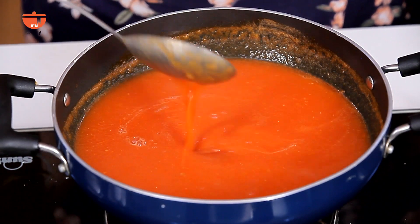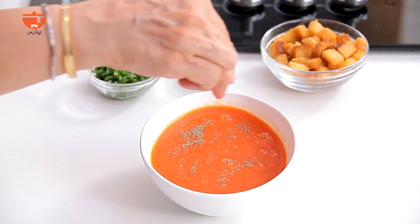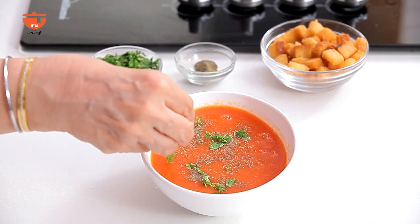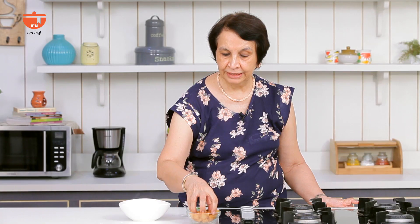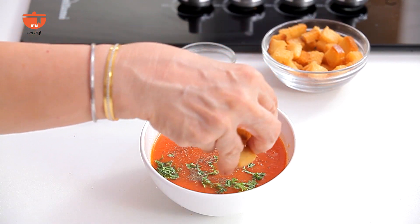We will boil it well. We have a bowl of the tomato soup. We put in pepper powder and a little kothmirja pata, and bread croutons on top for a crunchy taste in the soup.